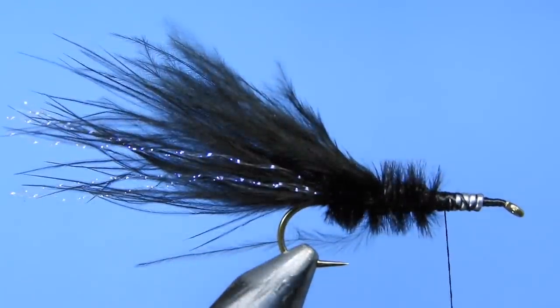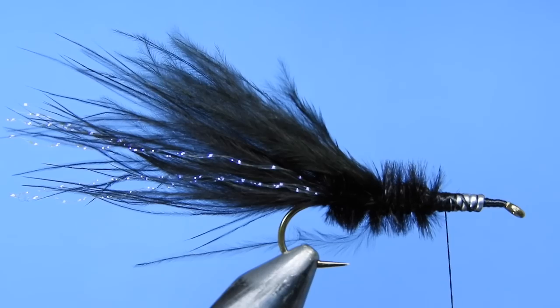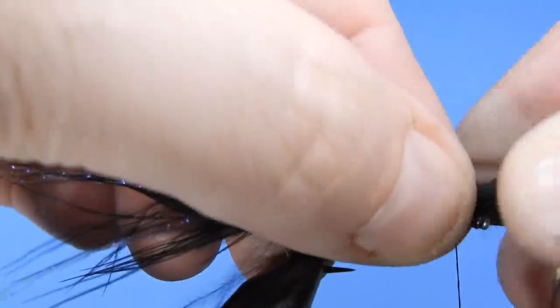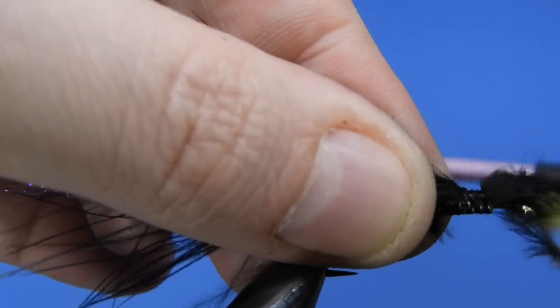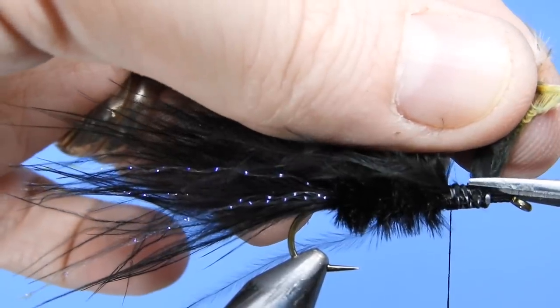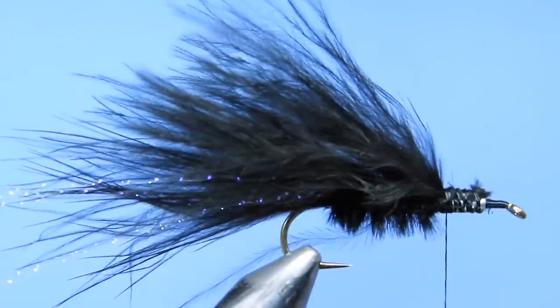You could change the color of the ostrich — if you wanted to do something a little bit cool, you could mix in a little bit of red, perhaps use a black marabou wing and then use a red ostrich hurl in the body just to give it a different look. An olive and black would be pretty hot, or chartreuse and black, or any combination you think is going to work in the waters that you fish.